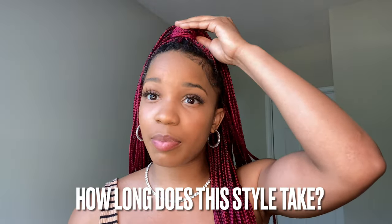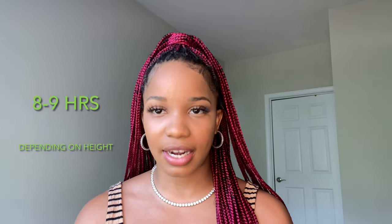The most common question is: how long does this style take? It depends on the length you want. If you want knee-length braids — and yes, people do that — it's going to take about eight to nine hours. When I got mine down to my knees, we started at eight in the morning and I didn't leave until around six at night. These current ones are butt length, so they're a lot shorter time. Length dictates how long you're in the chair, and I'll insert pictures of my previous sets as we go.